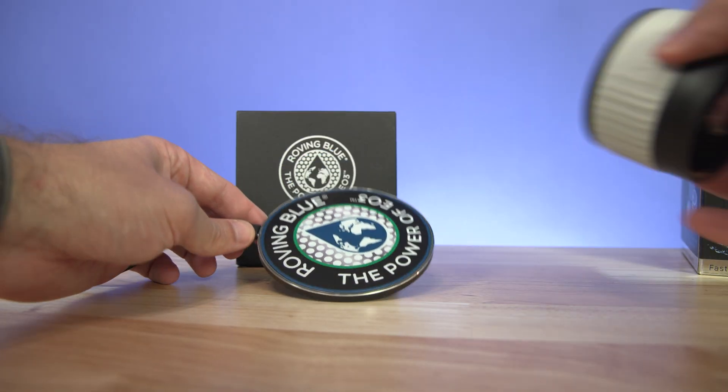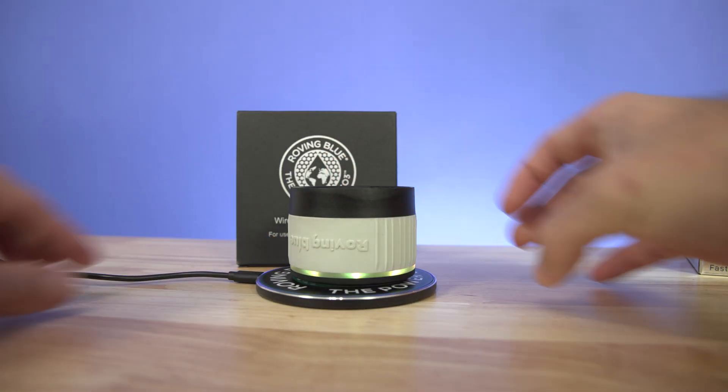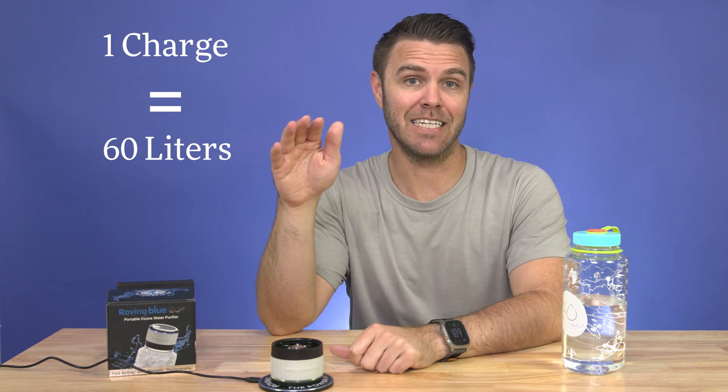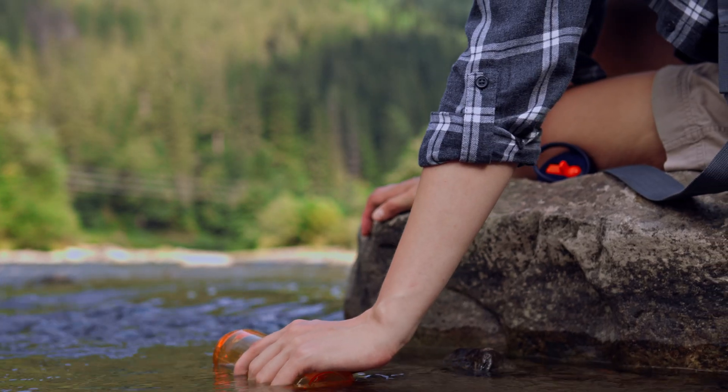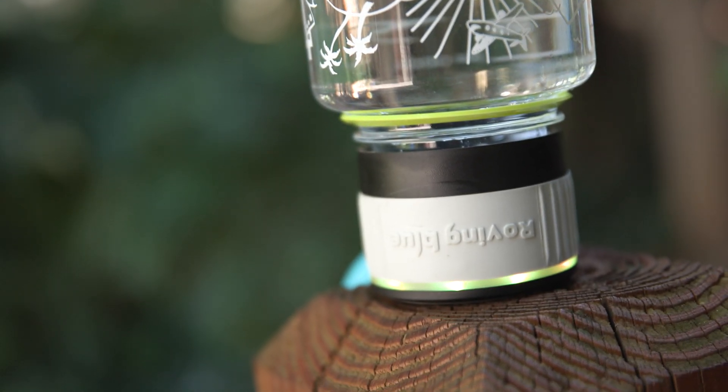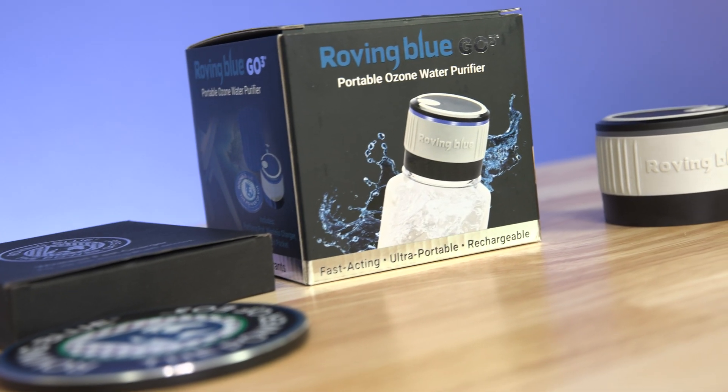How is this nifty device powered? It's rechargeable, and it conveniently charges wirelessly with a charging pad. Yellow means that it's currently charging, and when it's green, it's fully ready to go. On a full charge, the Roving Blue GO3 will purify up to 60 liters of water. Imagine carrying 60 liter bottles on your back — you'd get tired pretty quick. But instead, you could just have one Nalgene bottle, refill the water on the go, and use the GO3 to purify it.